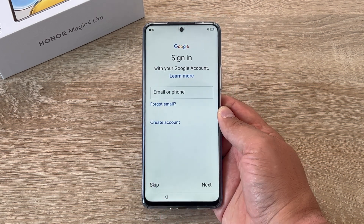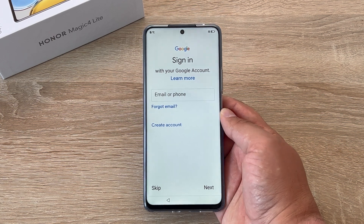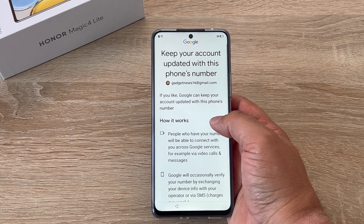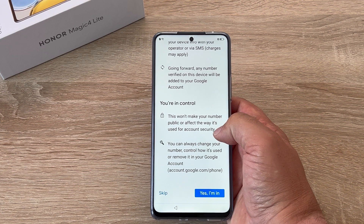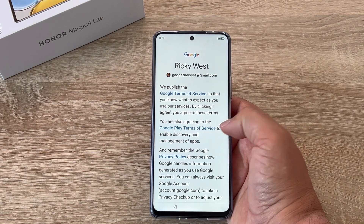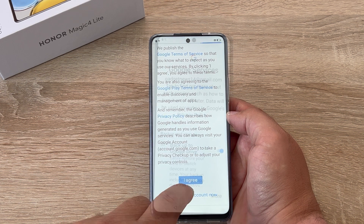The next step on our journey is to sign in with Google. If you don't have a Google account you can create one, or you can skip. If you did sign in with your Google account it will ask you to use your mobile phone number to keep your device secure and updated. There are terms and conditions to read here — just say yes I'm in and it continues. Then it has the Google terms and conditions that you need to agree to, so just click agree to move on.